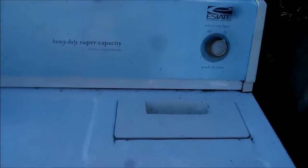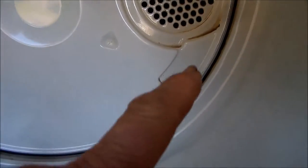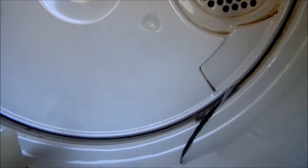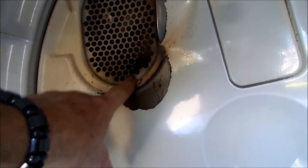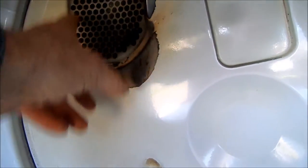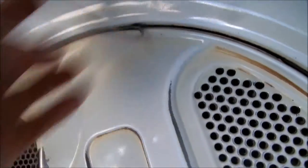Today we're looking at an estate. This is basically a Whirlpool design. Looking here, we see the seal — the drum seal is starting to fall apart. We also have a hole in the plenum area here, and that's not good because clothes can possibly get stuck on that and cause problems. The seal is falling apart basically.